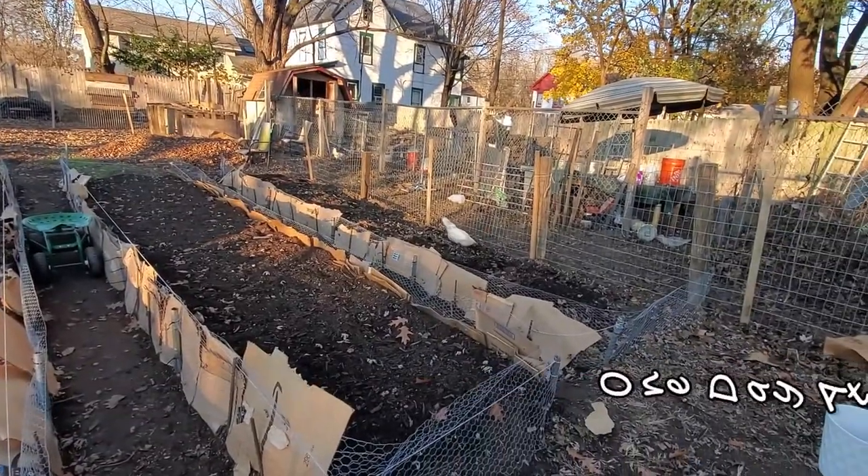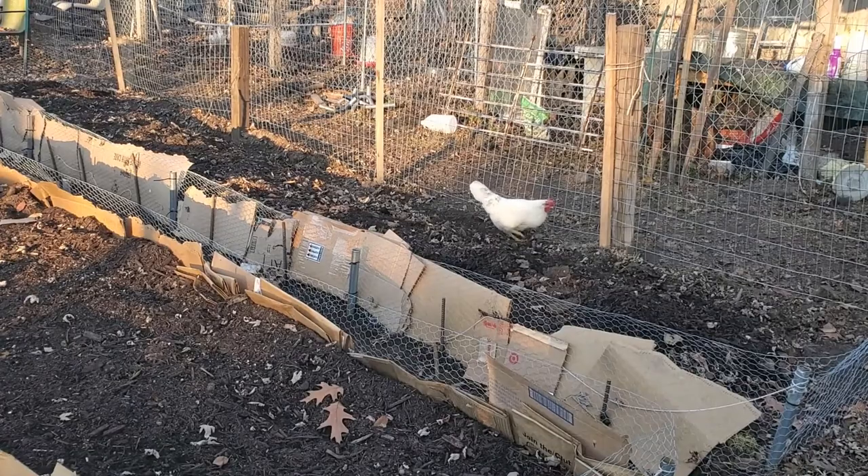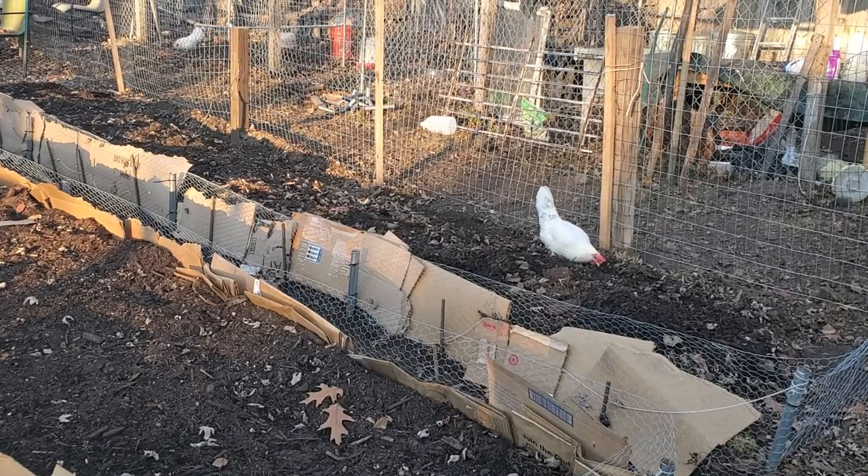Wait... is that one of my hens there? Dude, Wren, why are you in my raised bed? We cannot do that.